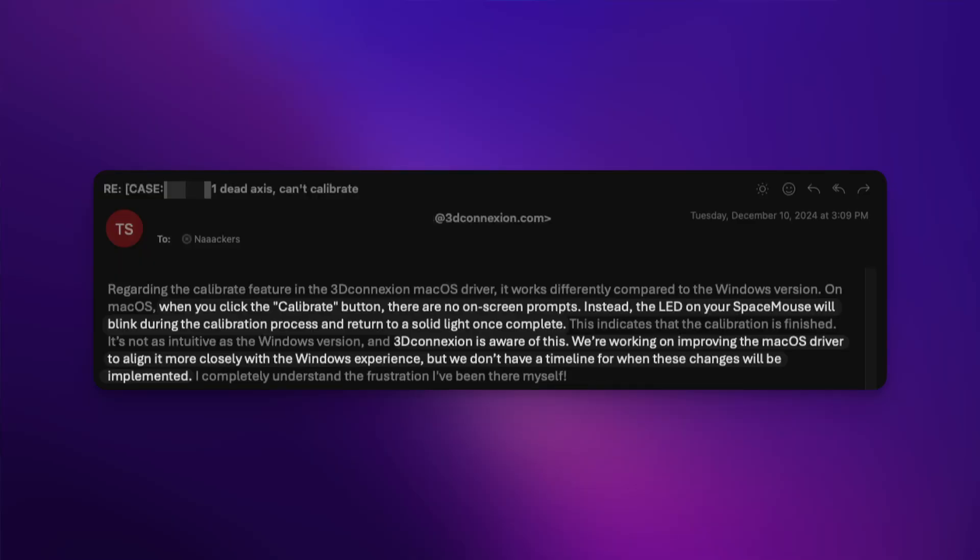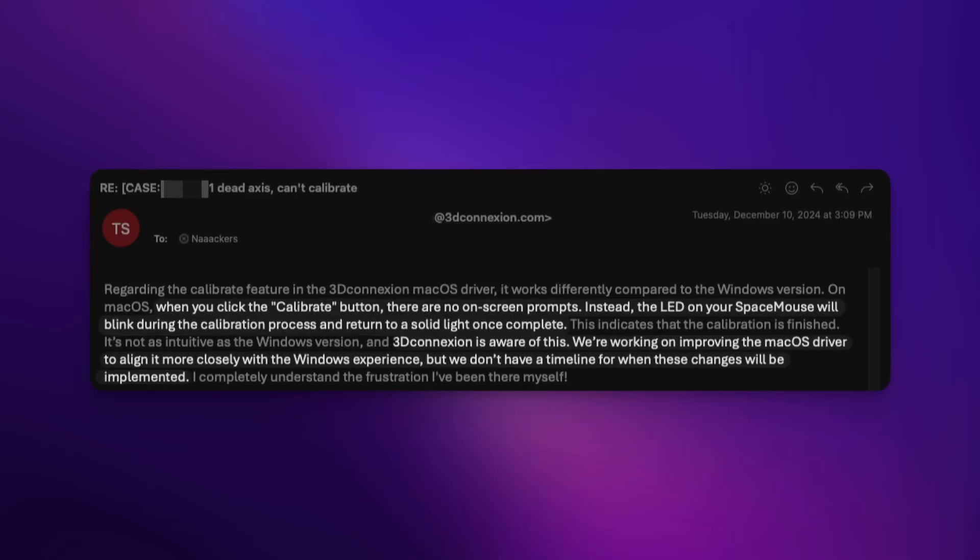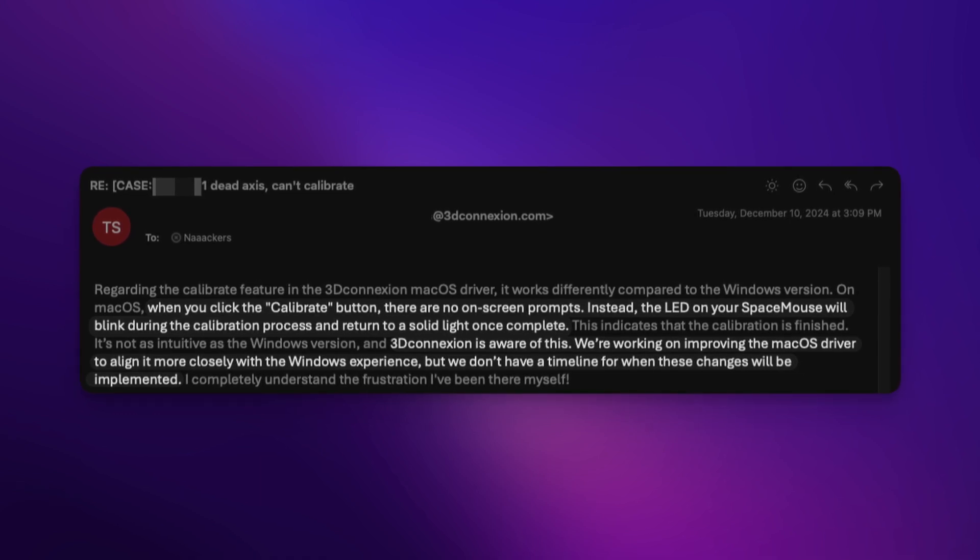So after putting so much time into just trying to get it to work, I eventually reached out to support and tried to get these issues sorted out. I went online first to see if anyone was having these specific issues, and found a couple forum posts relating to upgrading the firmware of the Space Mouse Wireless — so I went from version 5.04 to 5.05, and unfortunately that didn't solve anything. I couldn't calibrate it, one of the directions still wasn't working, and I couldn't launch the wireless device manager. I worked with support through all of my issues — their support was fantastic, by the way. They confirmed that the calibration button does not give any on-screen prompts; they know it's not a great experience but don't have an ETA on when that will be fixed.